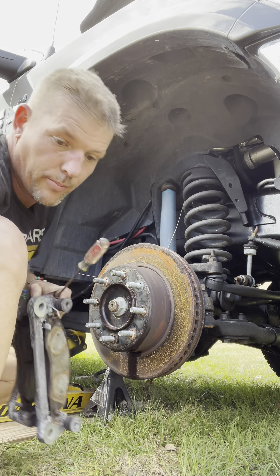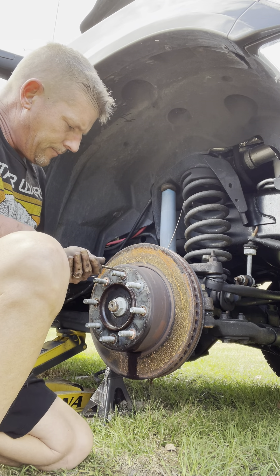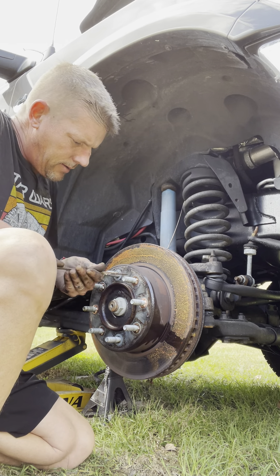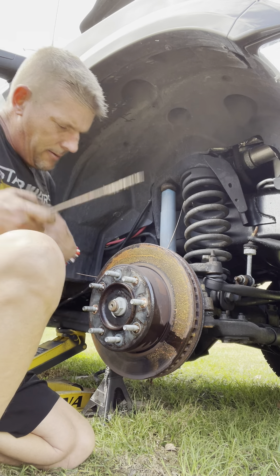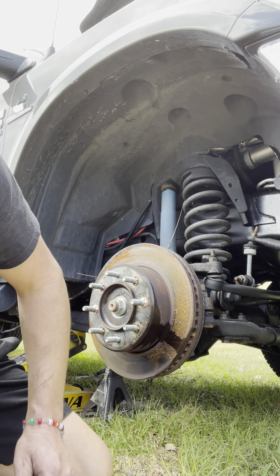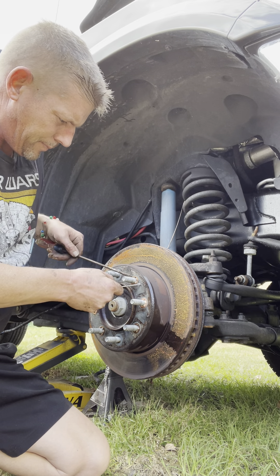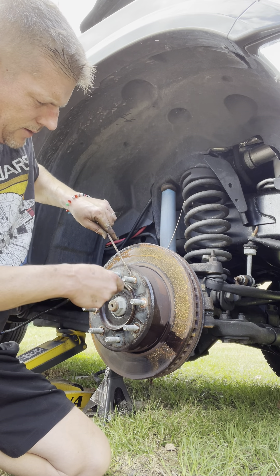Okay, so now we've got the caliper bracket off. I've got to get these things off. You just want to be careful — like I said, this takes forever — but you just want to be careful not to mess up your threads. I do have a certain little tool that I use. And if you have an easier way to do this, add it in the comments.